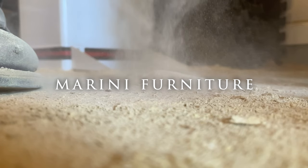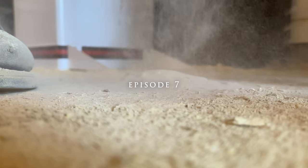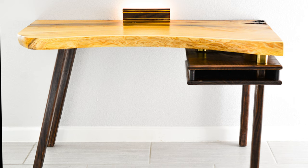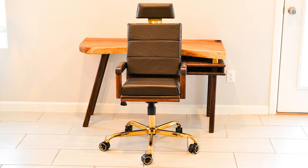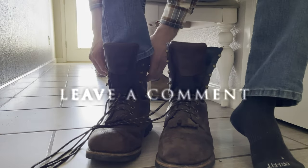Hi guys, welcome back to another episode of Marini Furniture. If you viewed last month's episode, we built a modern live edge desk for my son. This month we explore some foreign territory with the addition of some leather upholstery as we complement the desk with a modern office chair. If you enjoy the madness, please like, subscribe, and if you're really feeling lippy, feel free to leave a comment.